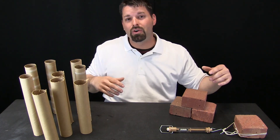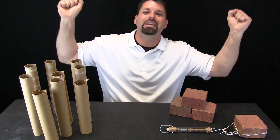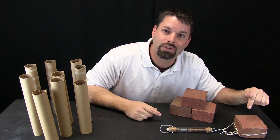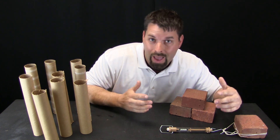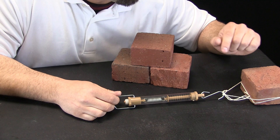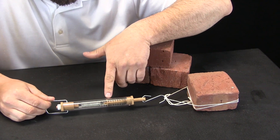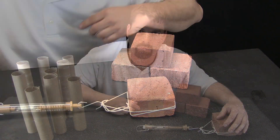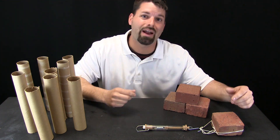Those big blocks of stone in the real Great Pyramids weighed a lot more — there is no way they could lift those blocks up and carry them. So let us see what happens if we try to drag this brick instead. I get it started moving and it is between 300 and 400 grams as I drag it. So it was easier to drag than to lift.